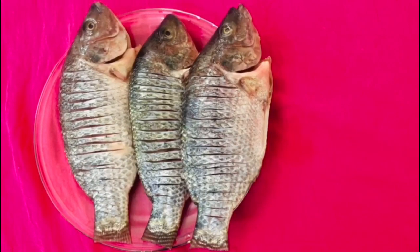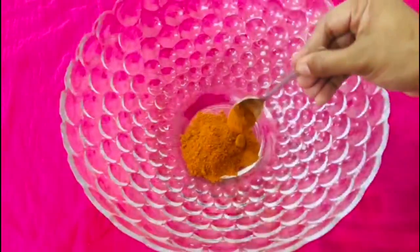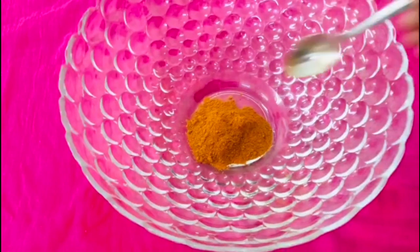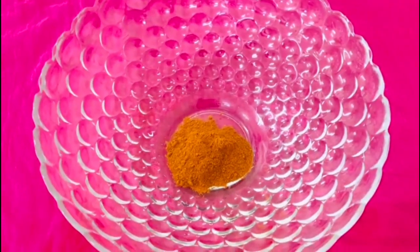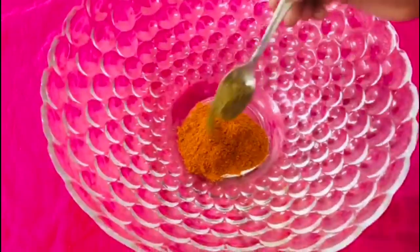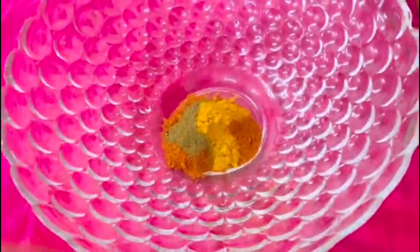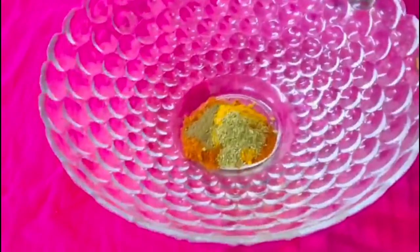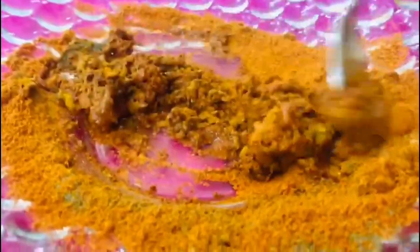I am going to clean the fish. If you are going to add the fish, you are going to make it a little spicy. I am going to add a little spicy and mix it with a little bit.